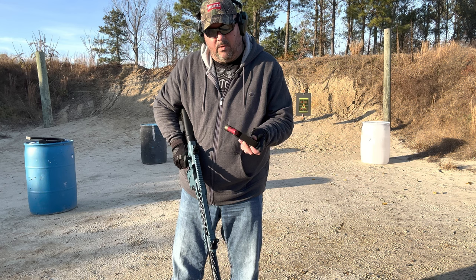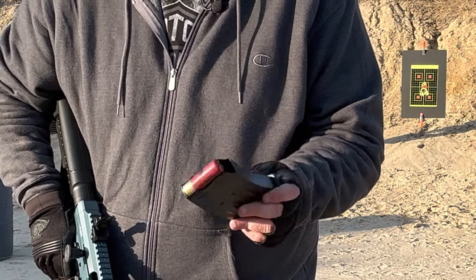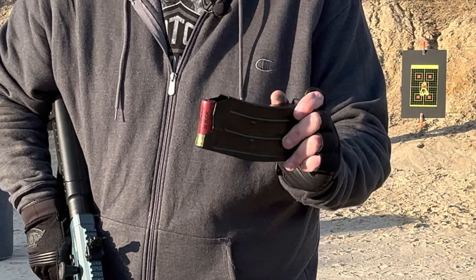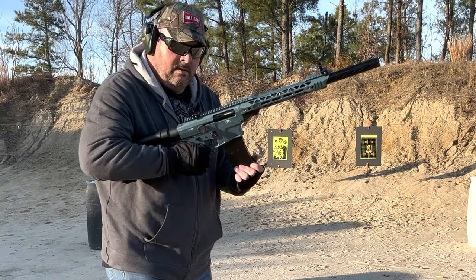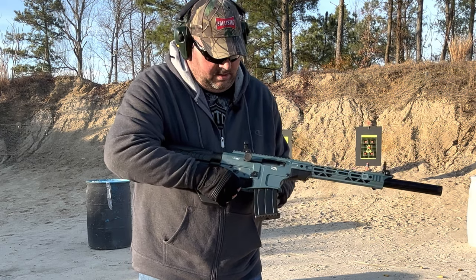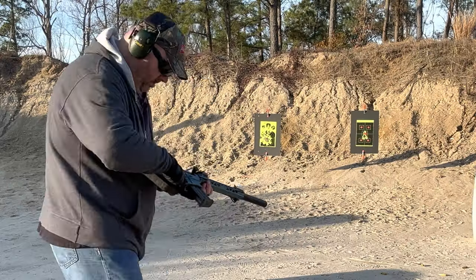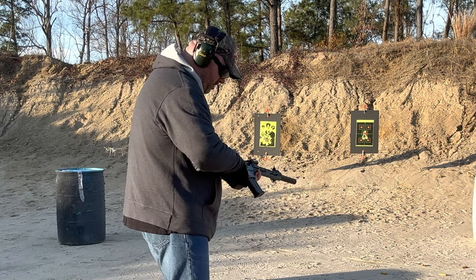Now we'll run these Federal Double Aught Buck out of it. These are also two and three-quarter inch, five rounds in a five-round mag — baby mag, still fine. Let's see how it does with this Federal buckshot. Everything about it is just like an AR — so smooth. Your bolt release is over here, so let's rock and roll.